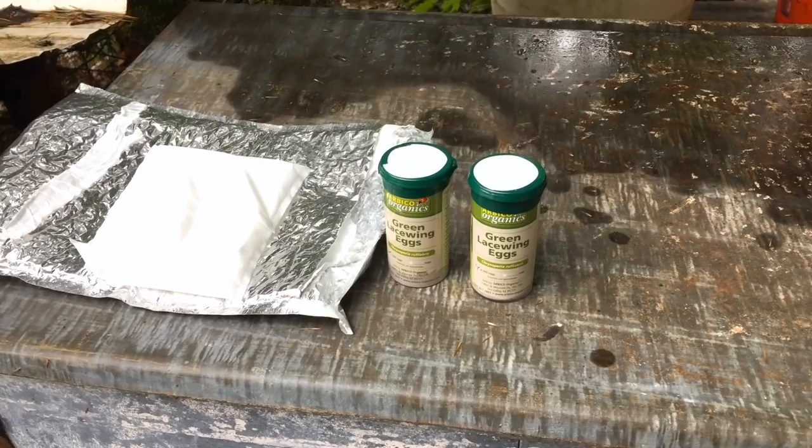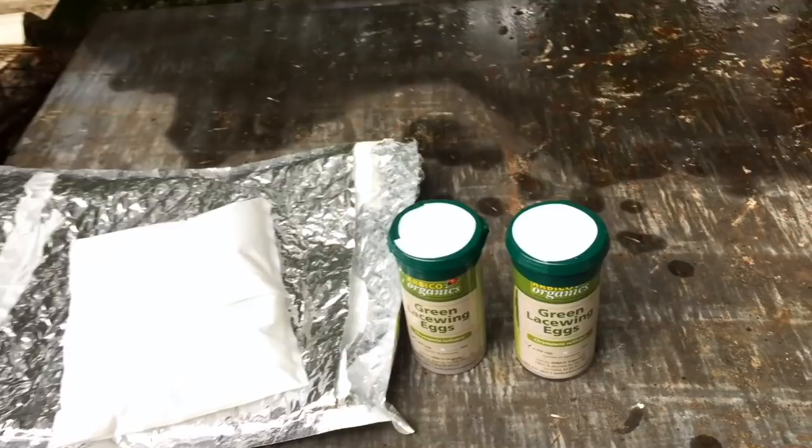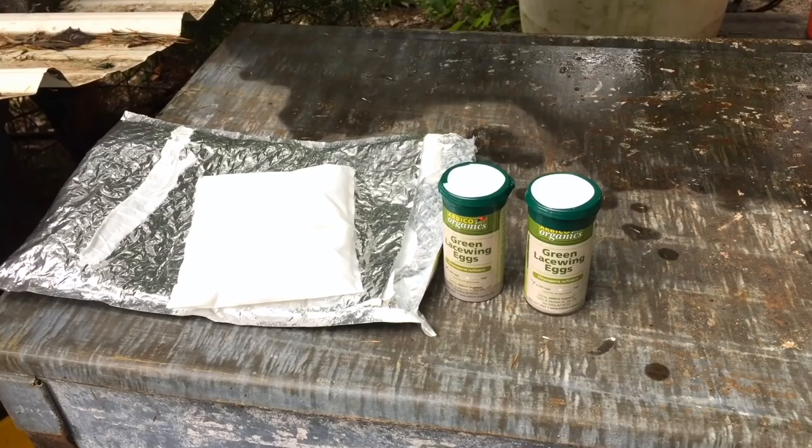Green lacewing eggs just arrived. They came in this bubble-wrapped envelope with a little ice pack in it. Arrived safe and sound. Today is Saturday around noon — I ordered them on Wednesday around noon. I'm about ready to go take these and shake them out on the plants.